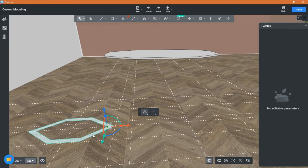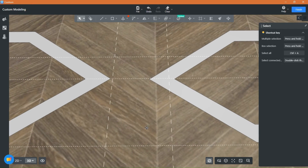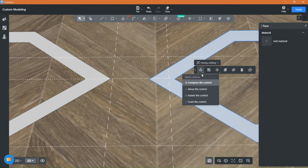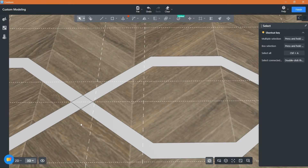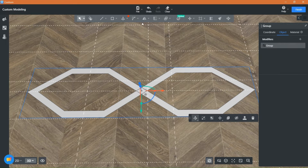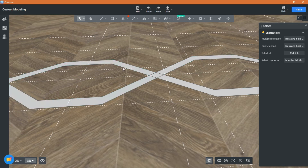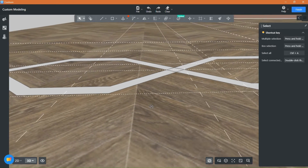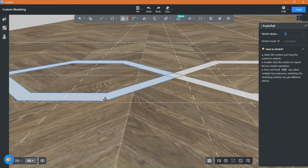Duplicate the shape and try to overlap it like this. Using the push and pull tool, raise all faces to a desired value.